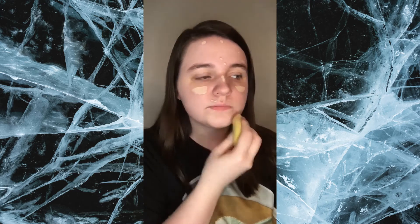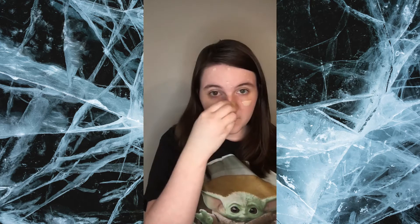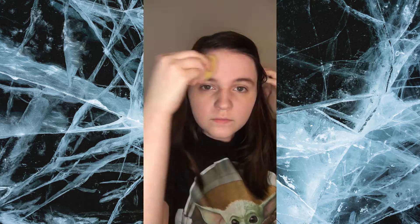Okay, so now I'm going to be putting on some concealer. And now I'm going to be putting on some foundation.